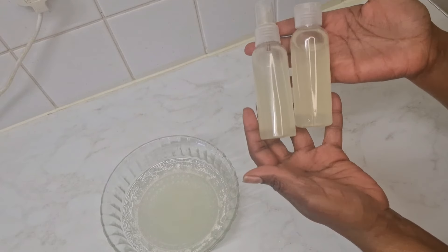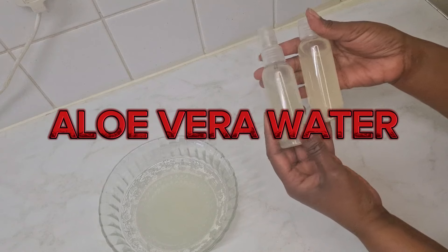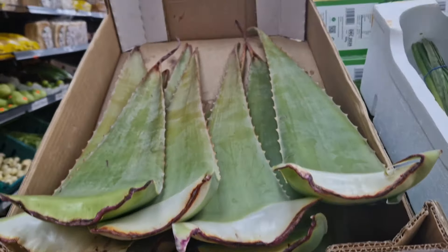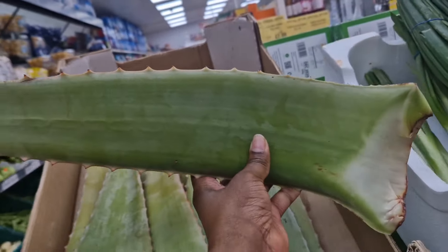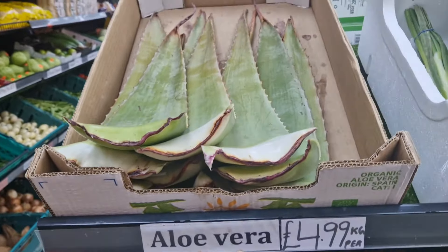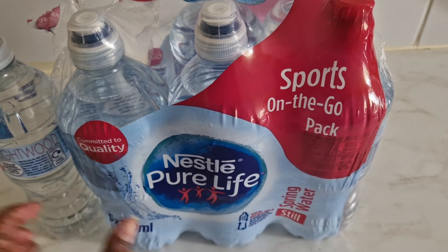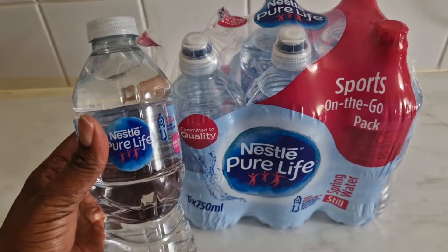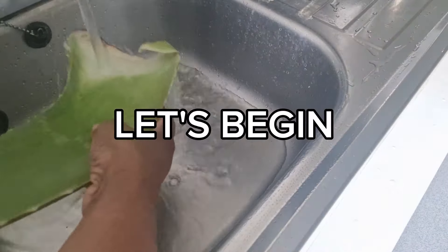Welcome to People's Digest! Today I'm going to show you how to make aloe vera water, which is great for your hair. First I need to get the main ingredient: aloe vera. I'm trying to get the biggest and freshest one. The price may vary from shop to shop, but here it costs $4.99 per kilo. My next ingredient is water — I'm using spring bottled water today, but tap water is just as good.